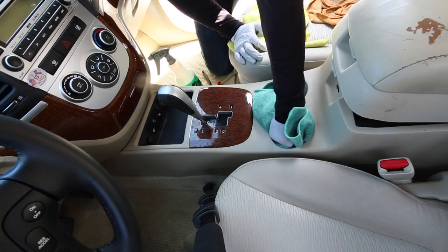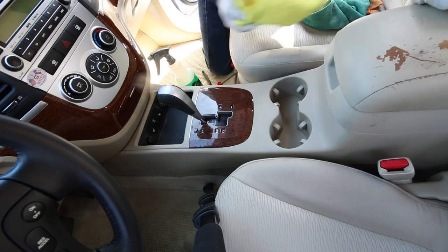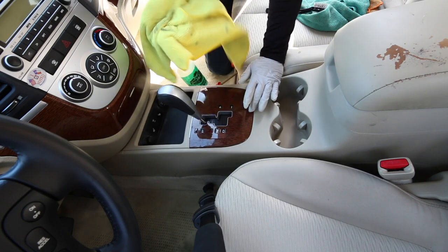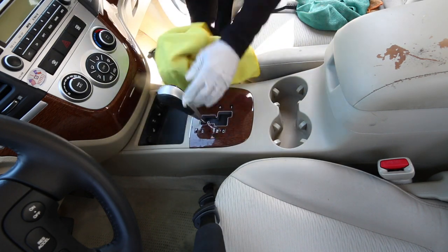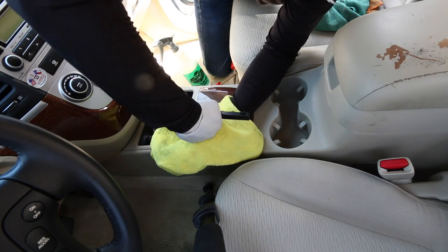I didn't catch this on camera, but I took the keys, turned on the vehicle, and moved the shifter all the way down to the bottom gear so I could clean all inside the gear shift. Before you leave the customer's car, turn it on, pull the shifter back to expose all the unseen dirt and gunk hidden inside the shifter.